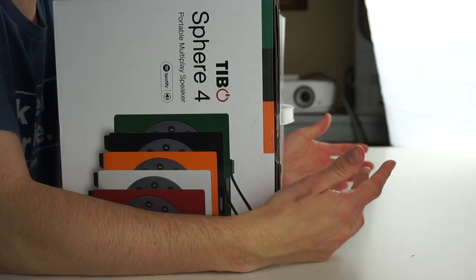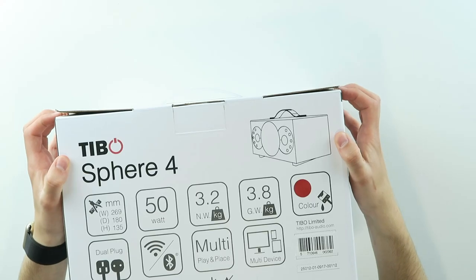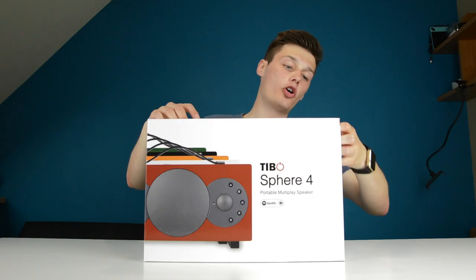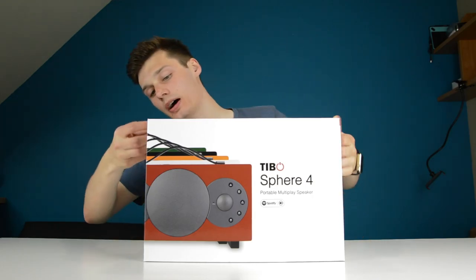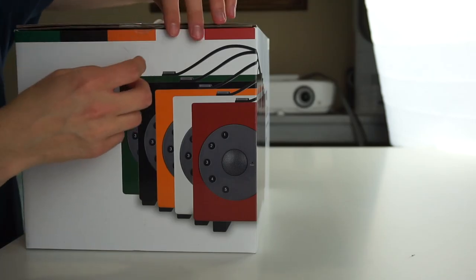So I'm hoping they impress me again with this one. This weighs 3.8 kilograms — that's pretty heavy. It's the Red Sphere 4, and what is so special about these things? Well, the Tivoli speakers work via the Tivoli app.